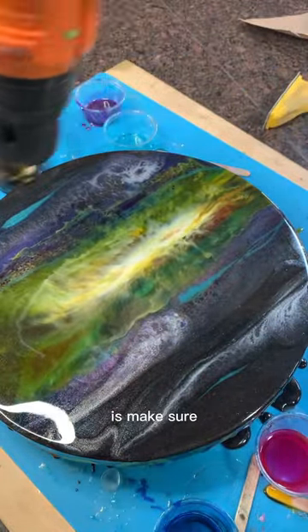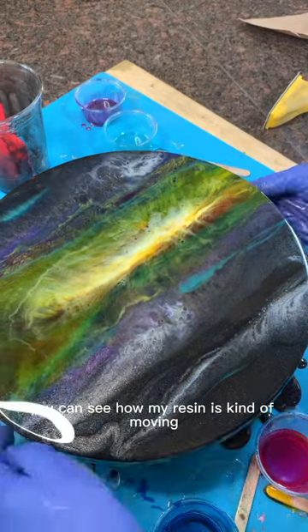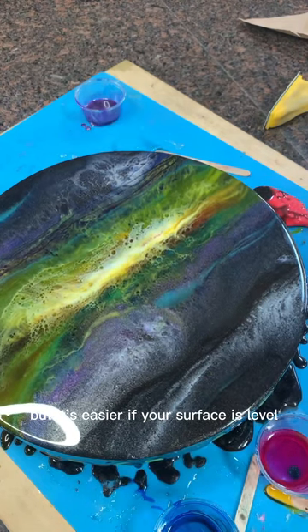A quick tip I want to mention: make sure when you're working on a resin piece like this that your work surface is level. You can see how my resin is kind of moving, and clearly where I was working just wasn't very level. Luckily it all worked out, but it's easier if your surface is level.